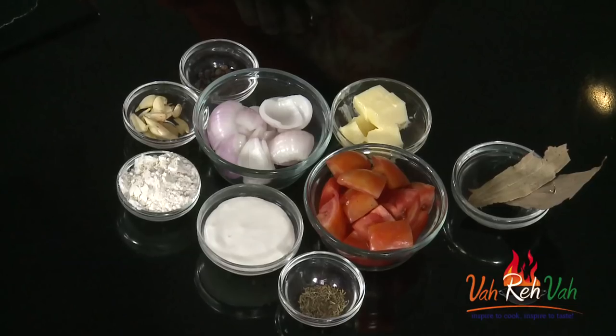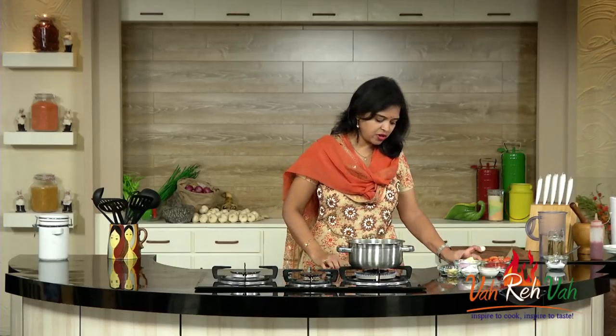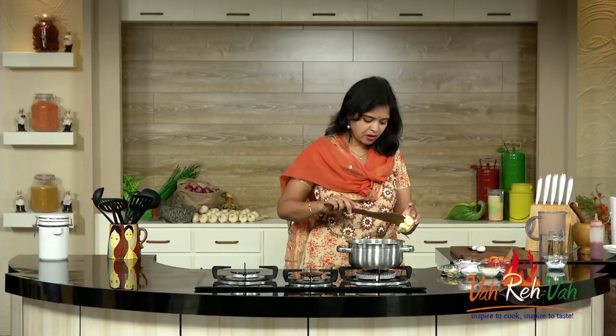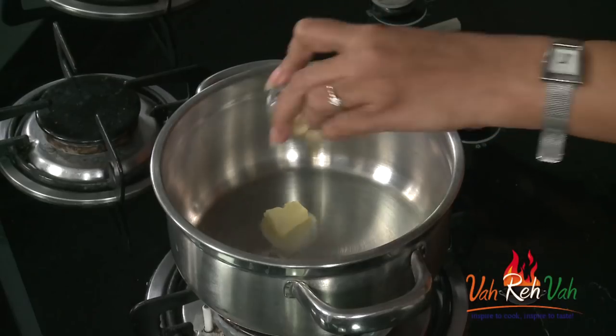I am not using too many ingredients today, just home style. I am using a little bit of garlic, 1 onion, and just 3-4 tomatoes. In a pan, first we are going to add some oil — either you can use olive oil, butter, or any oil. If you are making it home style, you can just use regular oil also. Just add some butter and we are going to add some garlic.